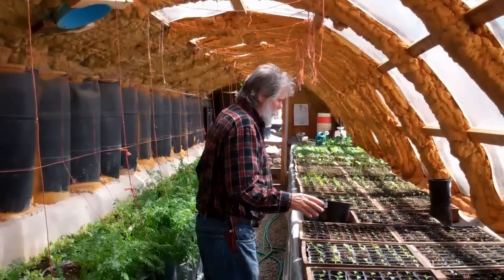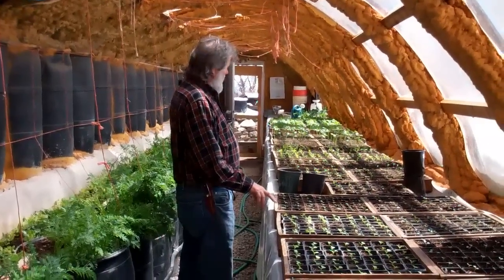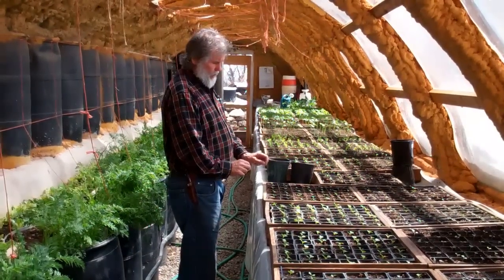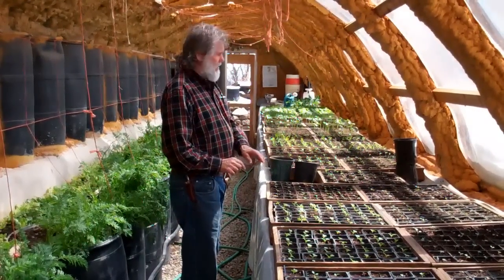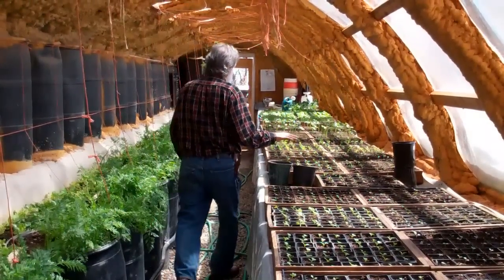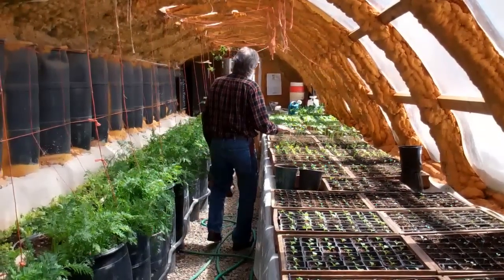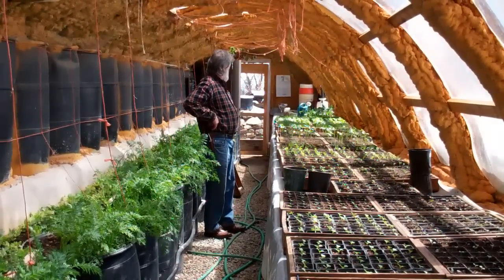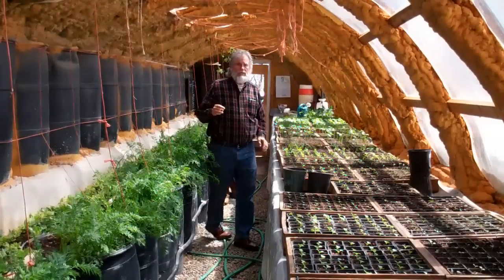These transplants, as you can see, are at various stages of growth. They're grown first in a seedling box, taken out as small little rootstocks, put in here one at a time to grow up — as you can see the different stages — to create transplants for growing in a regular season.